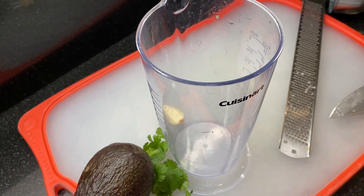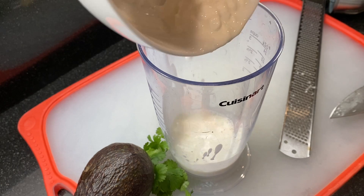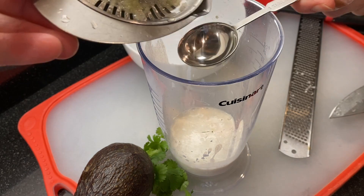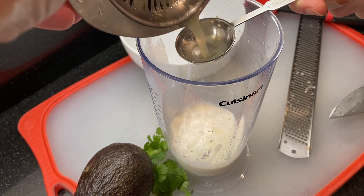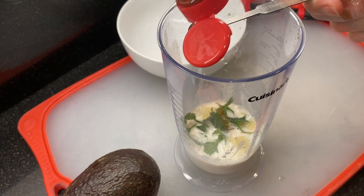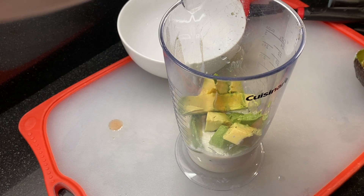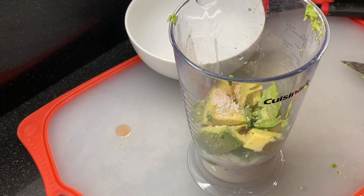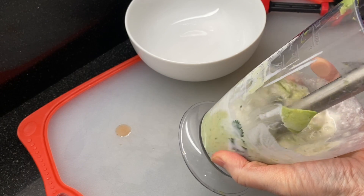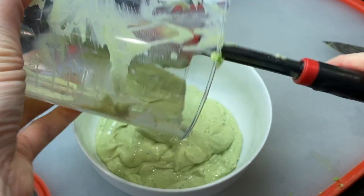First up, the avocado sauce — this is our Aunt Rosie's recipe, it's delicious on everything, not just fish tacos. Add a quarter cup of milk and a quarter cup of sour cream to a hand mixing container — you could also use a food processor. Juice a lime and add three tablespoons of fresh lime juice, about a tablespoon of cilantro, and grate one garlic clove into the mixture. Add a quarter teaspoon of hot sauce or to your taste, one avocado, and a quarter teaspoon of kosher salt, then blend it all up. This creamy avocado sauce is cool, tangy, and bright with lime — it'll keep in the fridge for up to two days tightly covered.